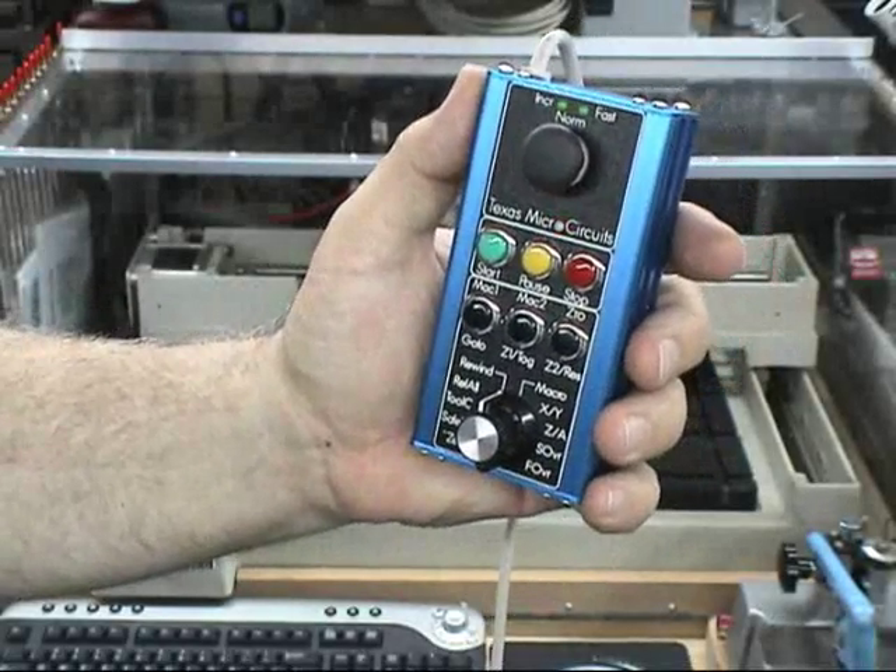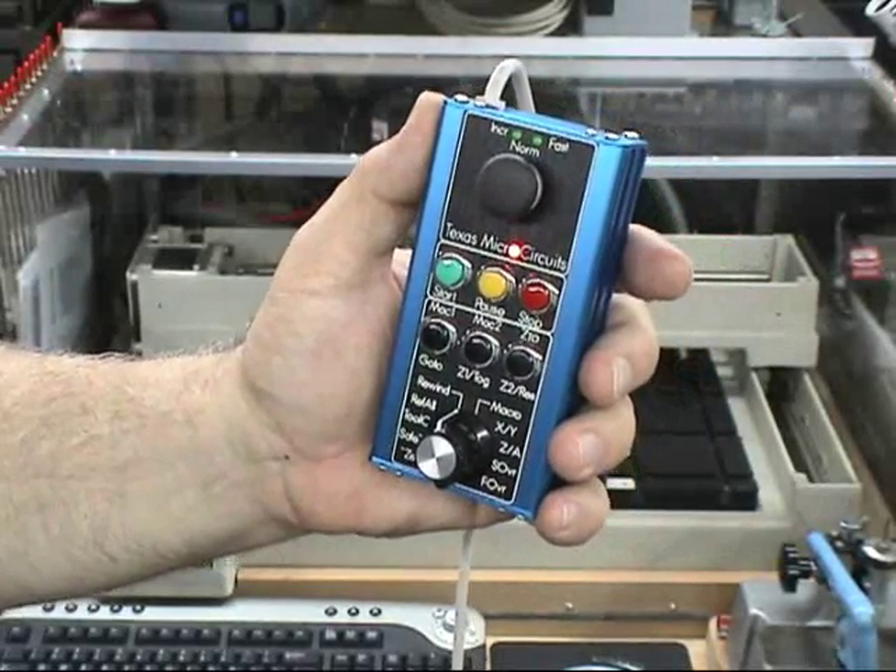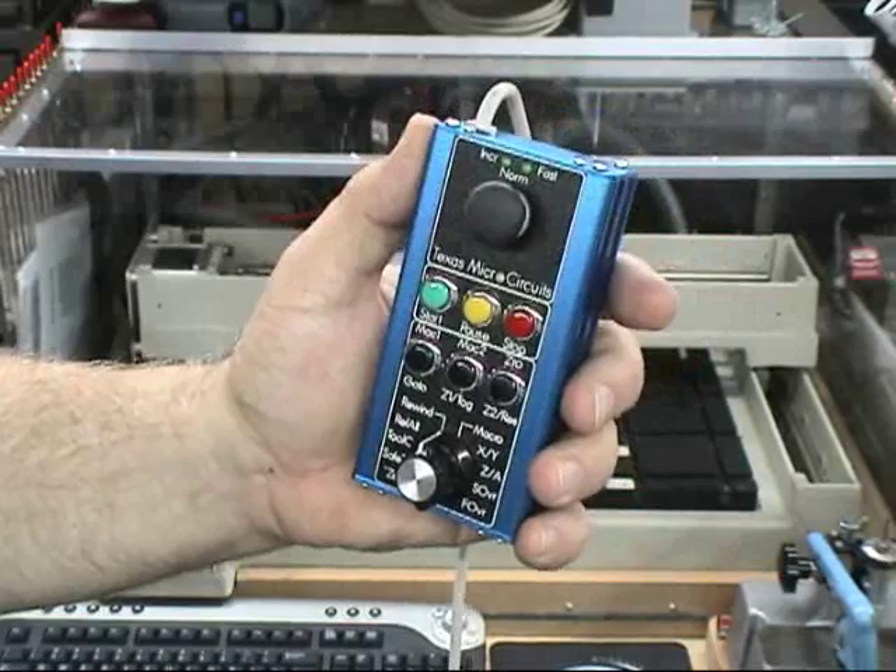The stop and pause buttons are always active no matter what mode the pendant is in, mainly because if you need to stop something quickly, you need to do that soon.